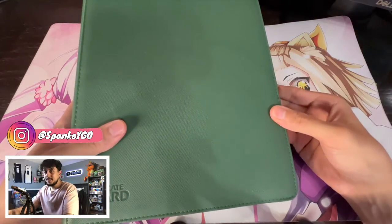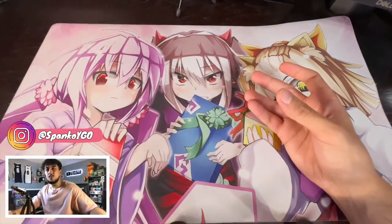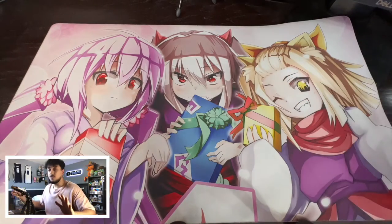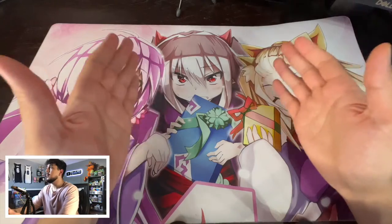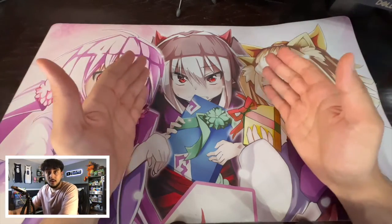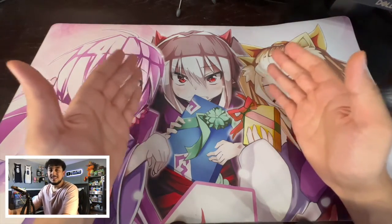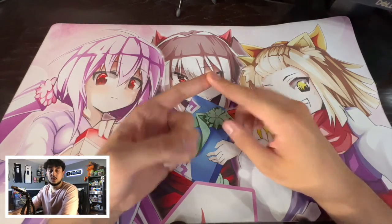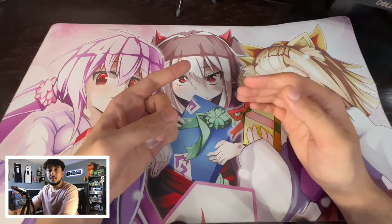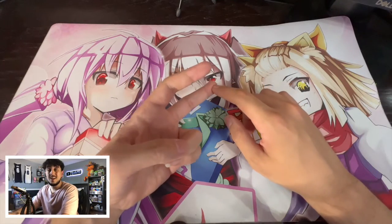Once we have our binder we're going to put it away — we do not even want to think about it right now. The first thing we're going to do is get our pile of cards, however many cards it is, and we're going to want to organize it. Organization is essentially key here because once you organize your cards it makes your life a lot easier as someone who's trading, but it's also going to make other people's lives easier who are wanting to get cards from you.